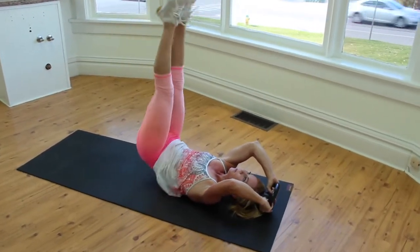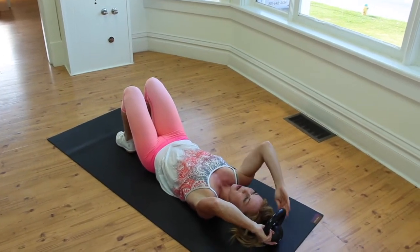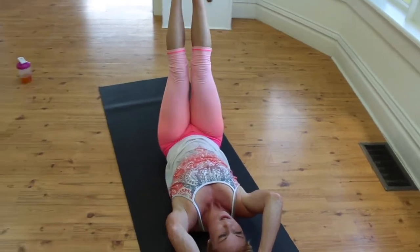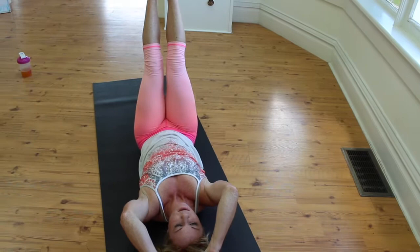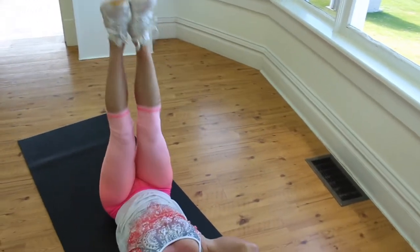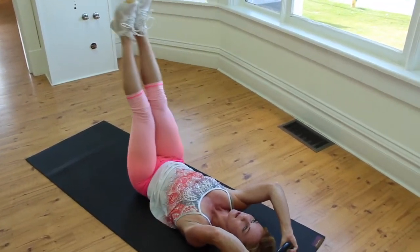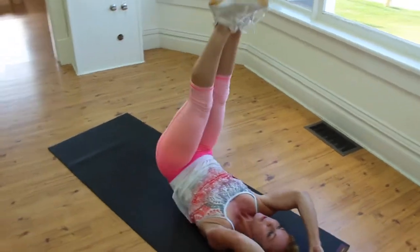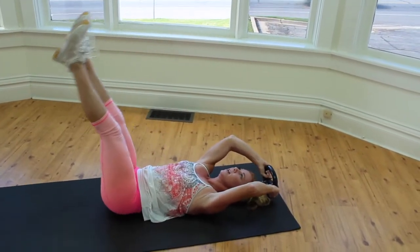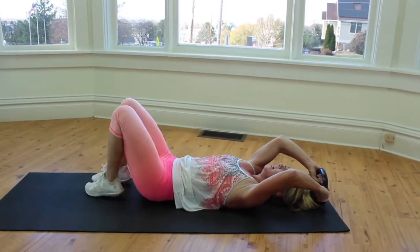Quick recovery. Now in the oblique we lift, twist and come down. So I lift — one and twist. One, two, three, three, four, five, five, six, seven, eight, nine, and ten. Quick recovery — one more. And up: one, two, three, four, five, five, six, seven, eight, nine, and ten.